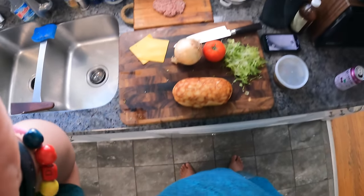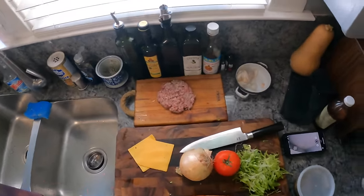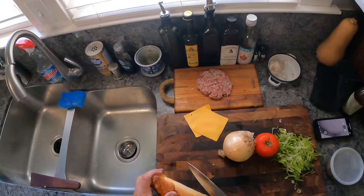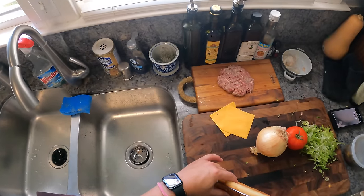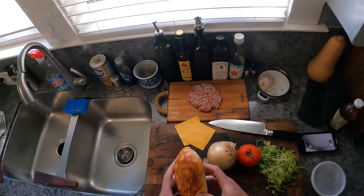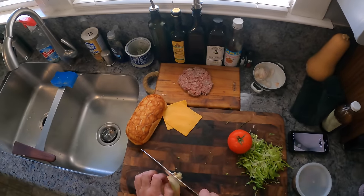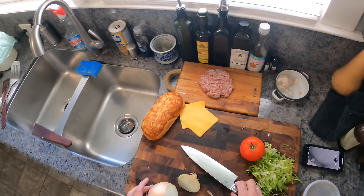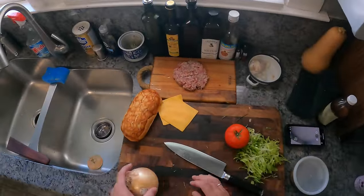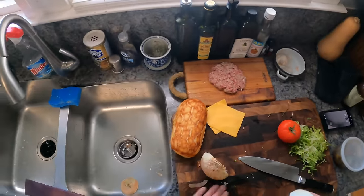I grew up in the 80s on 125th Street, right around the border of Harlem and Morningside Heights. When I was a kid, I'd never heard of the chopped cheese — I don't think it existed in the 80s. Then in high school I started hearing about it. It's a sandwich you get at the bodega. I left and lived in Boston for 10 years, and when I came back to New York in the early 2000s and lived in Central Harlem — 135th and Lennox — everybody knew what the chopped cheese was.